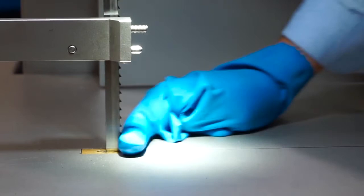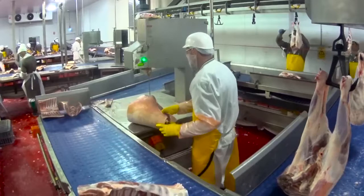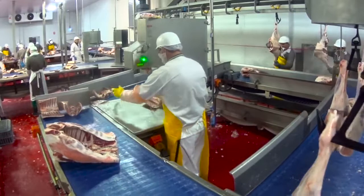We invested in the Bladestop due to the fact we've had several accidents on the saws, with bandsaw operators cutting their arms and cutting fingers. I'm a person a little bit tentative on the bandsaws since I've had a few close calls, but with the Bladestop I do feel at ease when I'm using them.